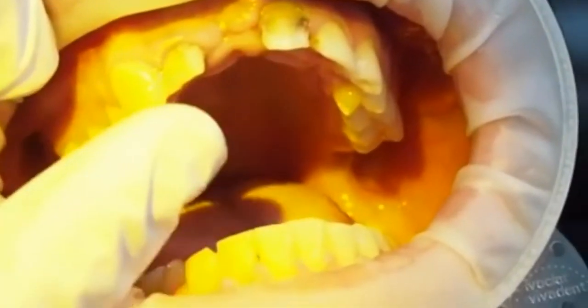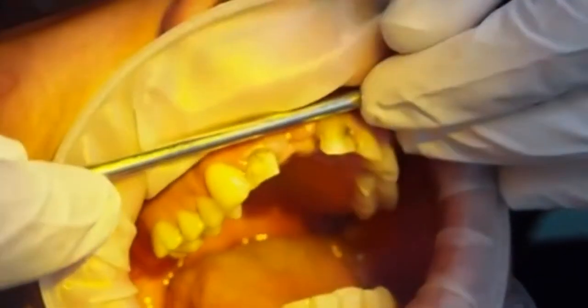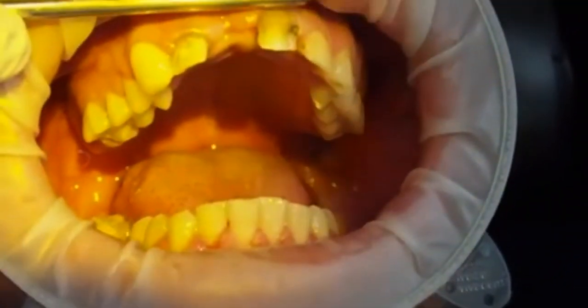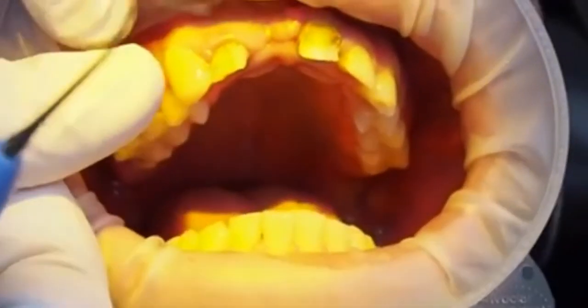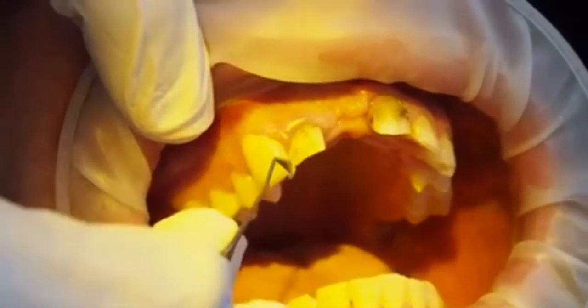One of the most important tools when you're doing a mock-up is your finger — there's just nothing like it for squeezing composite resin into the correct shape. We're flattening and extending the composite resin, slowly dragging it up over the gingiva to get to the correct height.